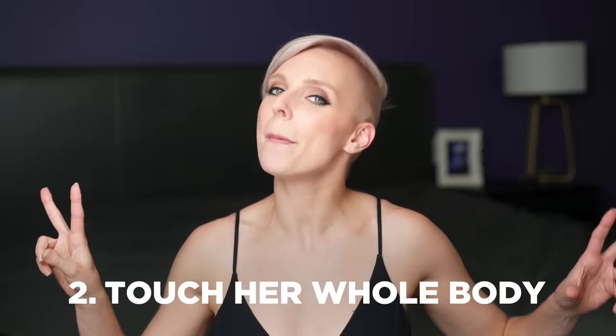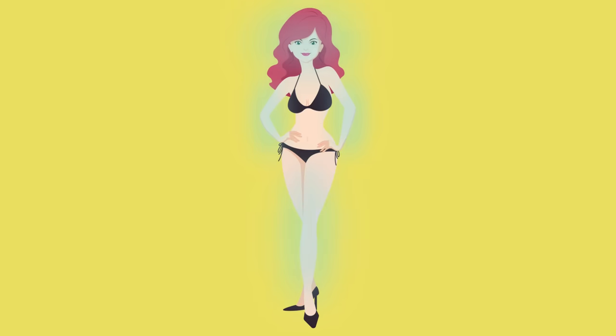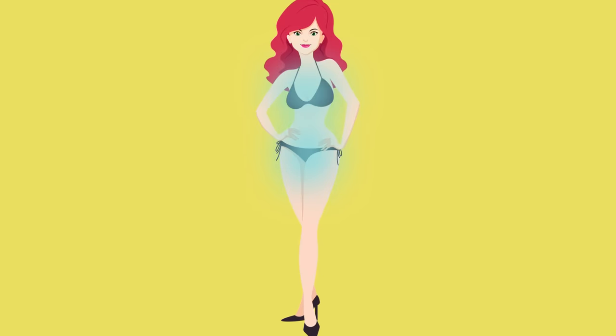Number two: touch her whole body. Go from the outside of her body towards the center line, and then towards her genitals, nipples, and other more sensitive spots. Starting from the outside and working your way in is one of the best ways to slowly build up her arousal and get her super wet before you even go to touch her vulva.